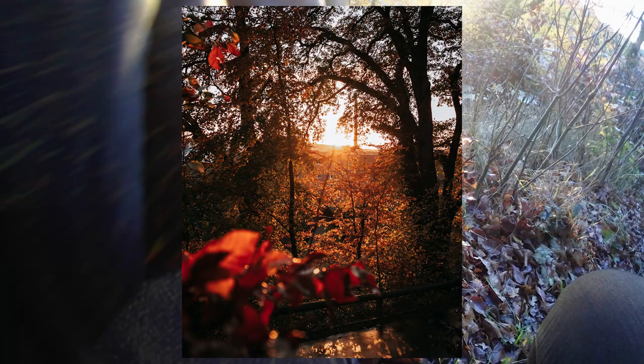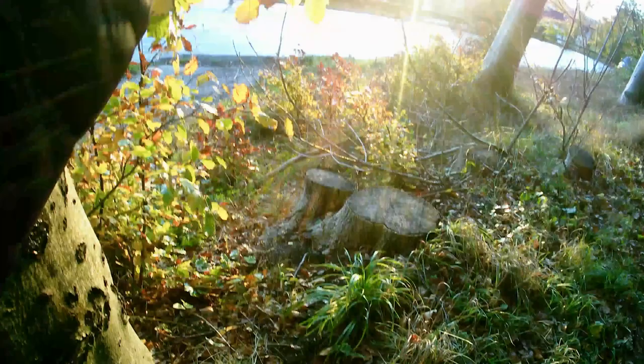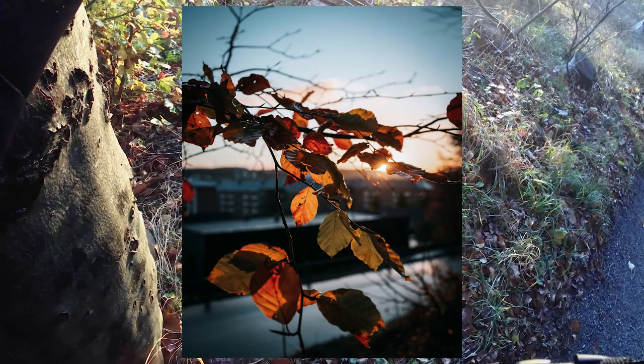Hey guys, welcome to this video where I'm going to be running through and reviewing my new Nikon Z5. This is the first image I managed to take — we're on a photography walk. I do apologize for the video not being the best; this is not a proper GoPro so the stabilization is a bit iffy. But I wanted to talk about the camera itself and some of the photos I managed to get, such as this one of some nice little leaves with the sun poking through.